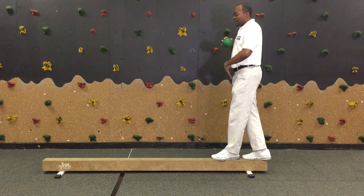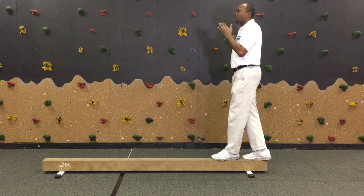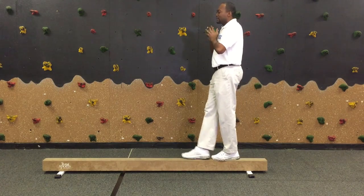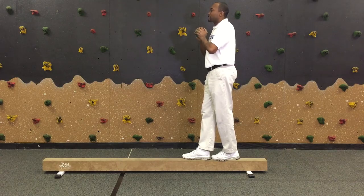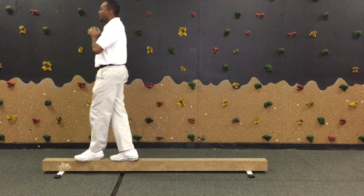Make sure they place their feet one in front of the other, and as they go across, remind them to keep their head looking straight ahead, alternate their feet, and keep the ball centered in front of their body as they walk all the way across the beam looking straight ahead.